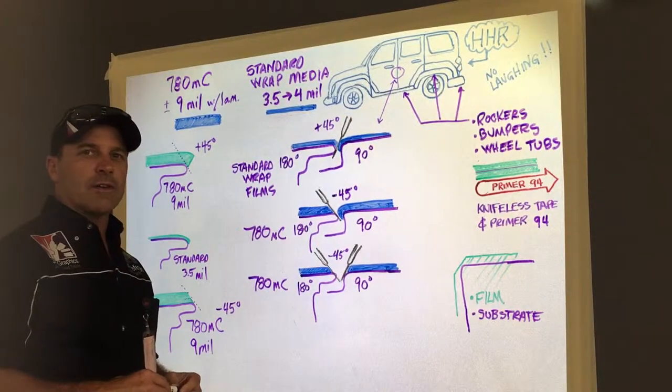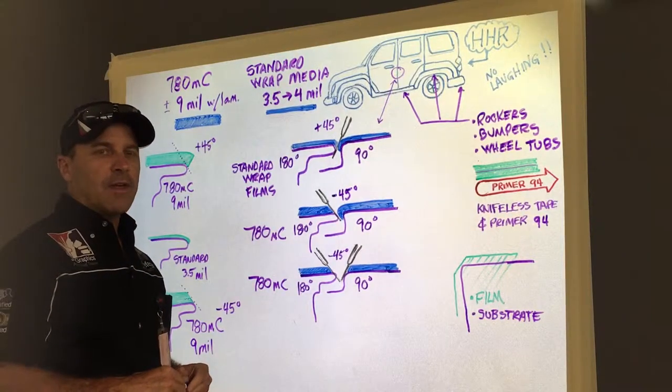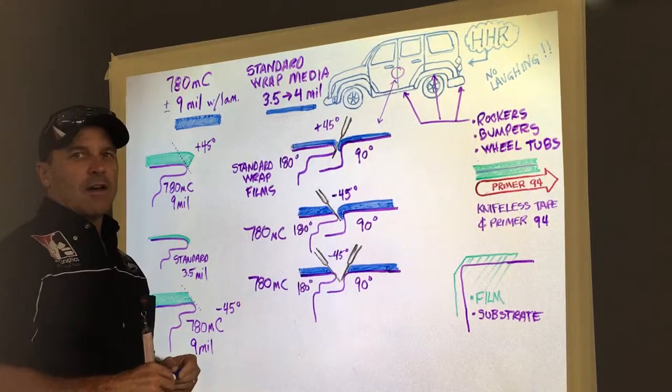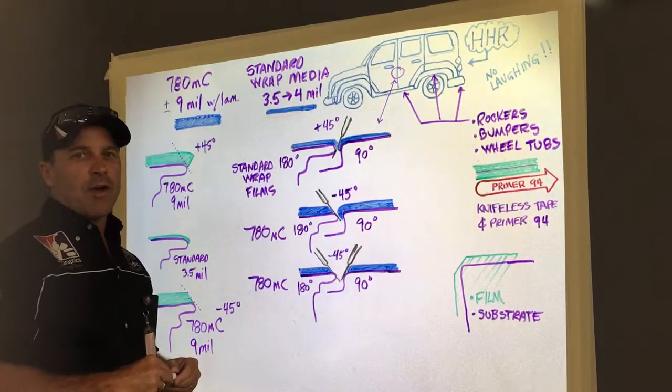Hi, my name is Nate Place and I work in the Commercial Solutions Division here at 3M in St. Paul, Minnesota. I'm here today to talk to you about unique finishing characteristics that you might want to consider when you are wrapping with the 780MC product.